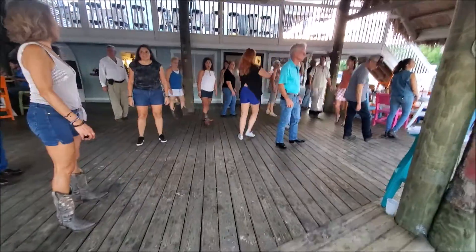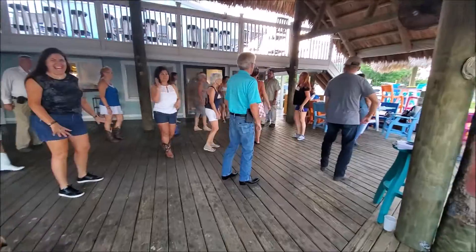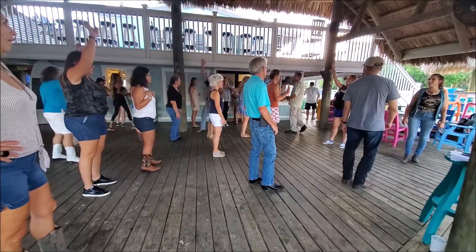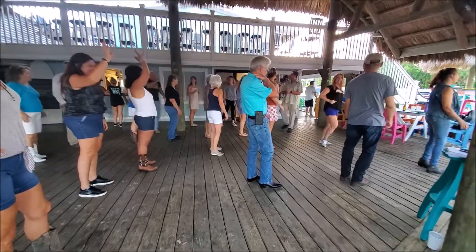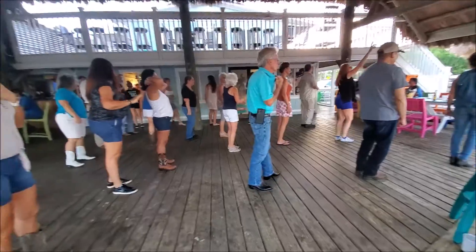Oh, that was really good! All right, you guys. How many people is your first time learning this dance? Here we go.